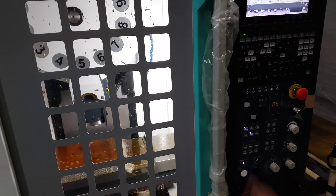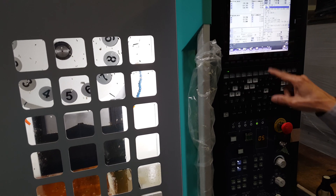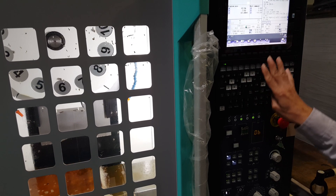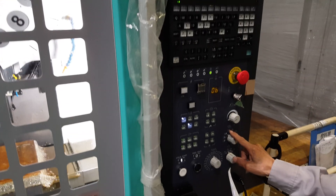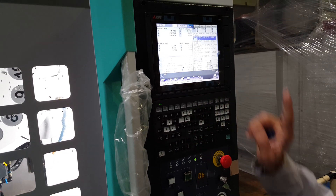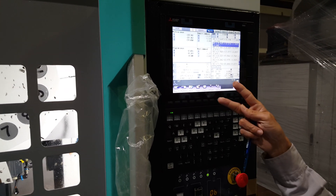Now you can cycle start — it's finished. Cycle start, then continue the program. It's very simple, but the key thing to remember is you have to go into MDI mode and check the MSKB history. Then you can restart this function. That's it — very simple.